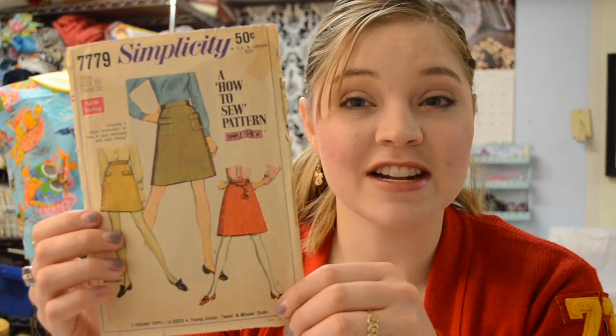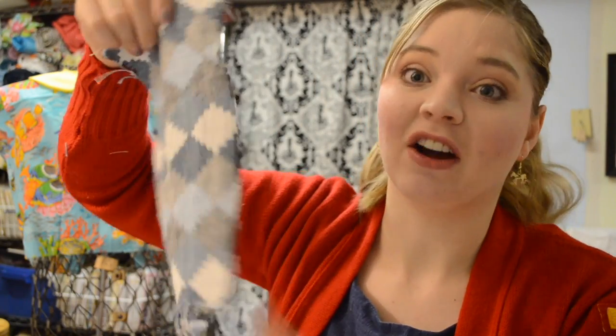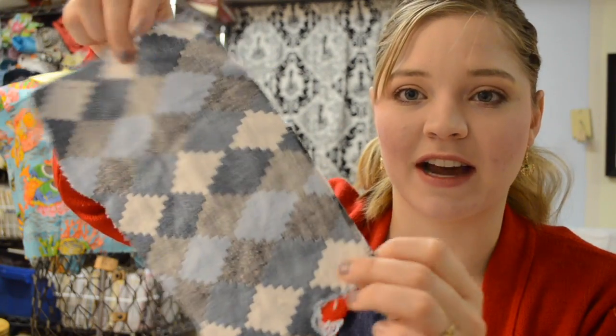What's my first project? I'm working on Simplicity 7779. It's just a basic A-line skirt from 1968. Of course, I couldn't leave it basic — I couldn't leave it easy. I picked this fabric; it was more of a remnant, a scrap from my grandmother's stash.